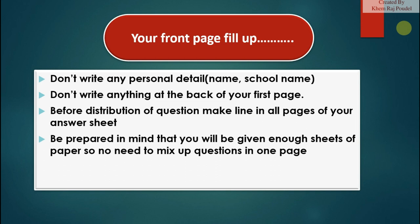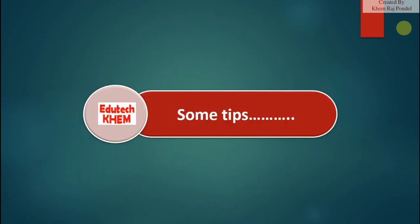Before distribution of the question paper, draw lines on all pages of your answer sheet. Be prepared in mind that you will be given enough sheets of paper, so there is no need to mix up questions on one page.